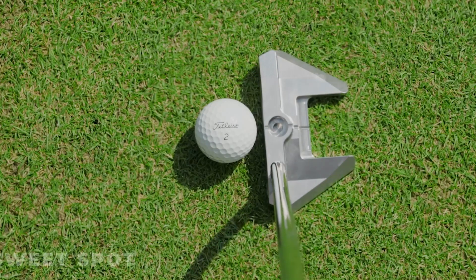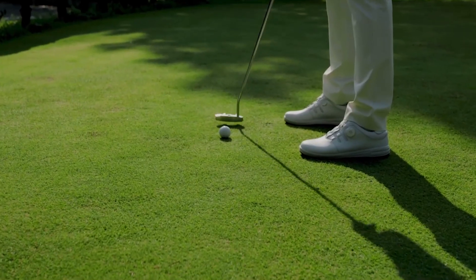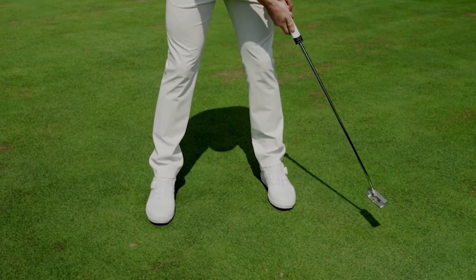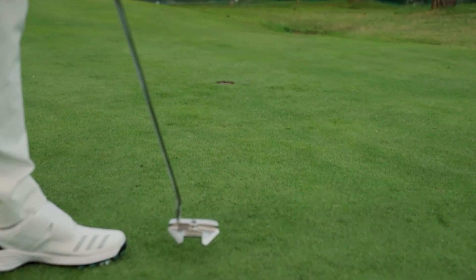Increased MOI provides a wider sweet spot that ensures the most optimal putting, even if the player mistakenly strikes out of the center. This feature improves the player's control in maintaining straightness, enhancing the putting score even with minor hand tremors.